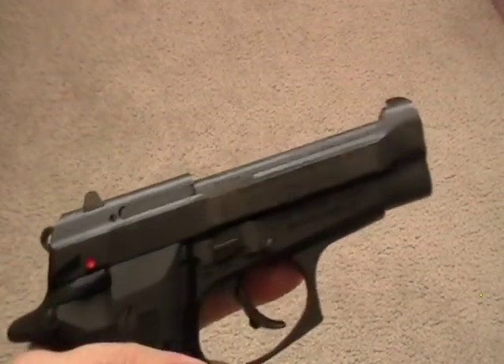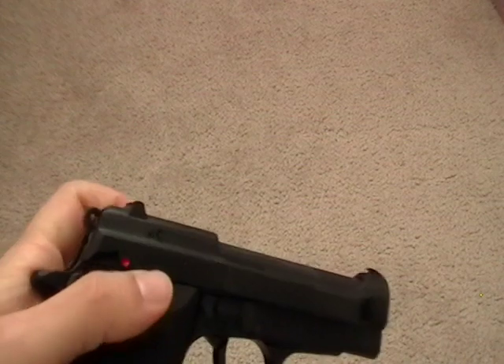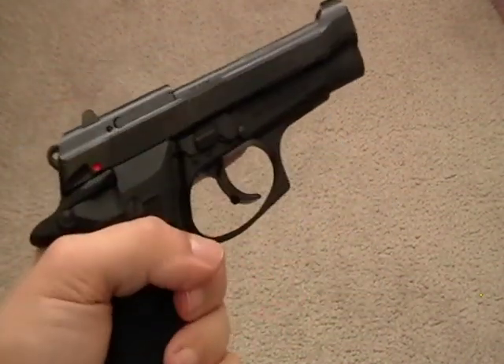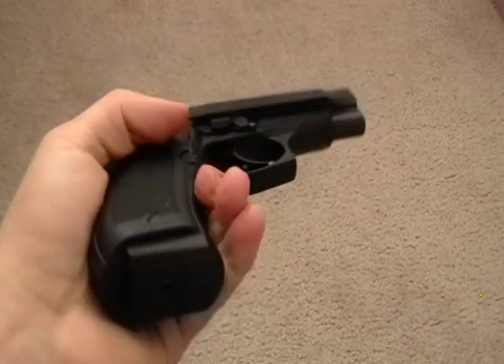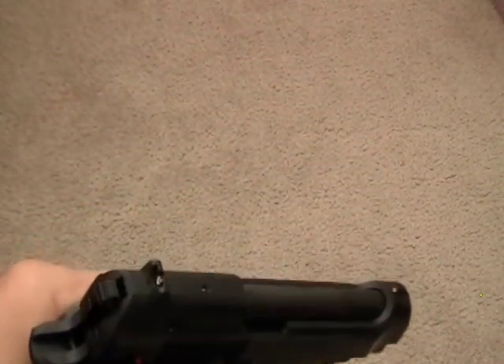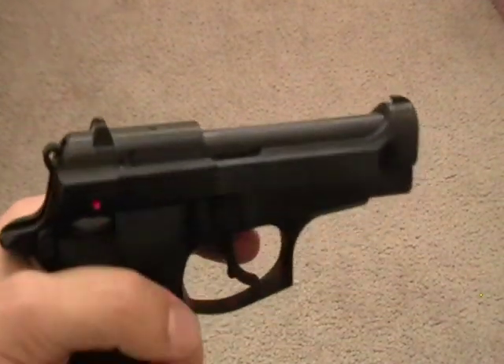The grip is very ergonomic — I think it's perfect for medium-sized hands. It's somewhat rounded, more rounded than rectangular. It's got the open slide design, which is supposed to prevent stovepipes.